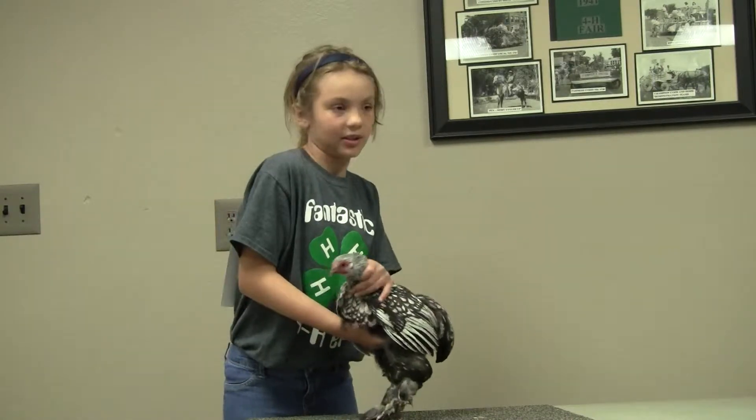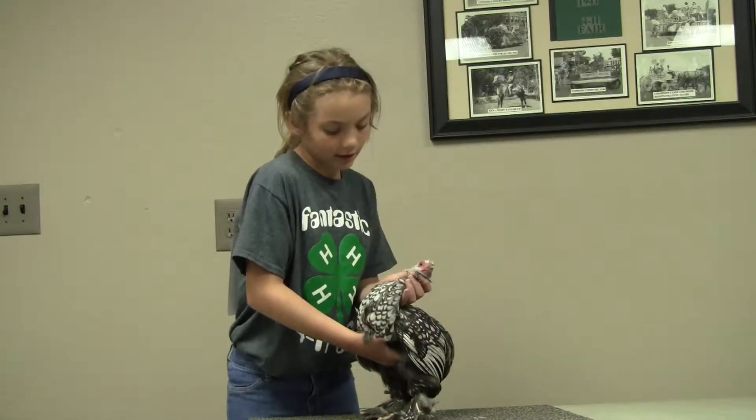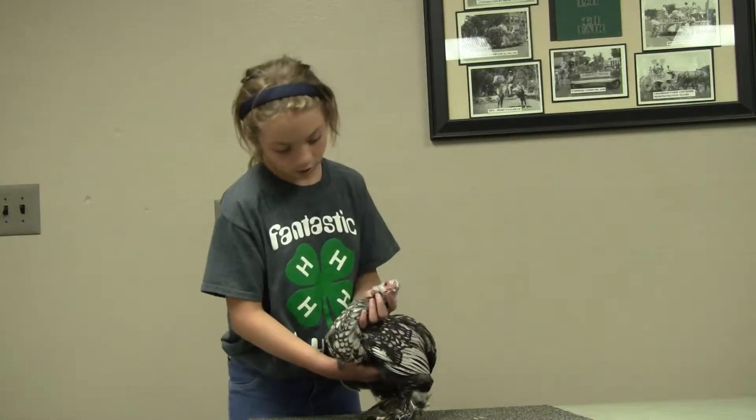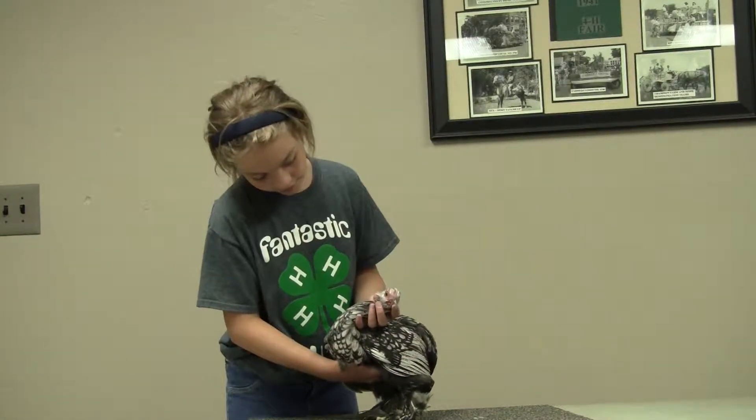Wattles are to be small, nicely rounded, and fine in texture. The color is bright red. My chicken has the proper wattles.